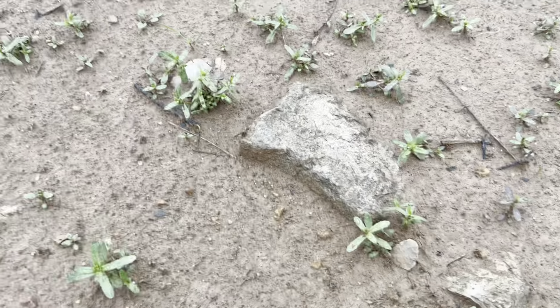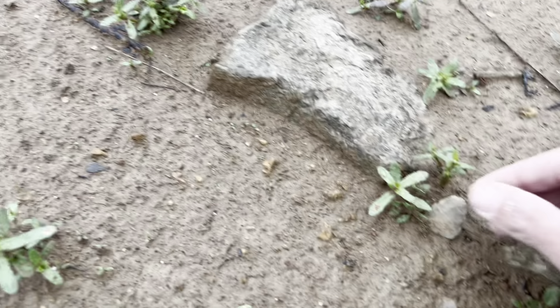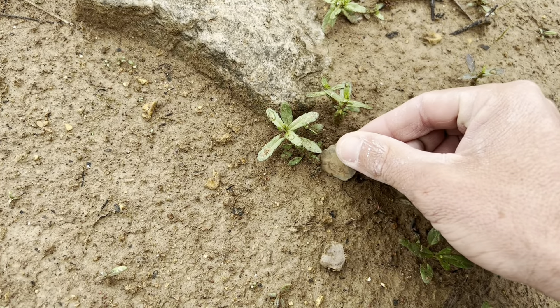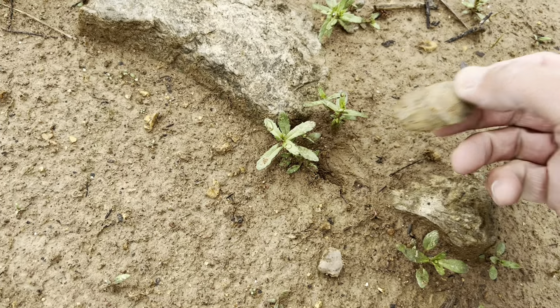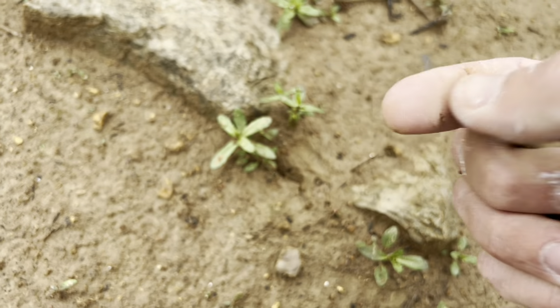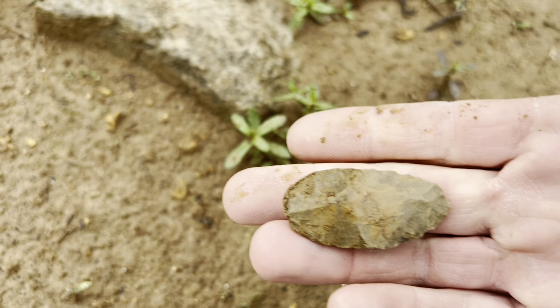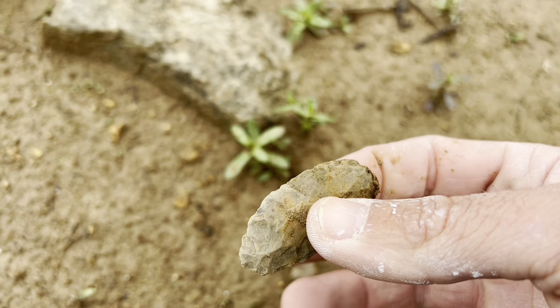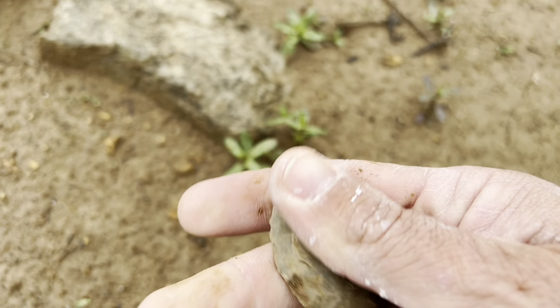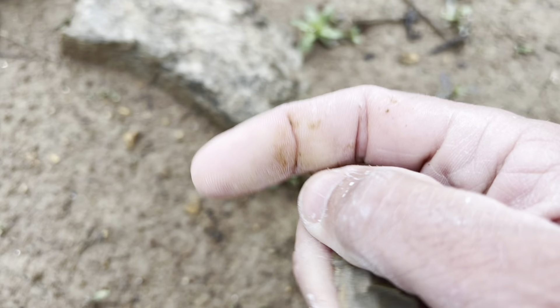We got another one - looks like a tip coming up. I've touched it a little bit, she's got some pressure. Looks like a little knife. It could be, with that Fort Ancient little point - who knows - not too far from where I found it.